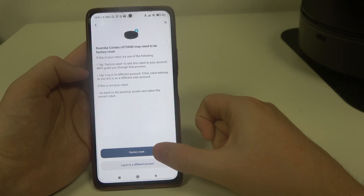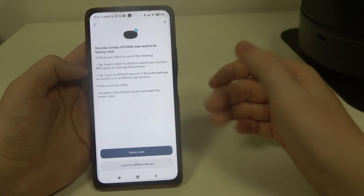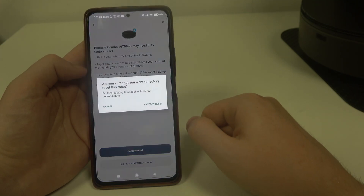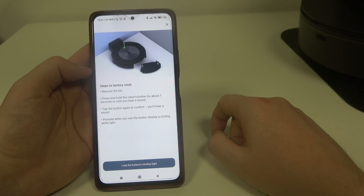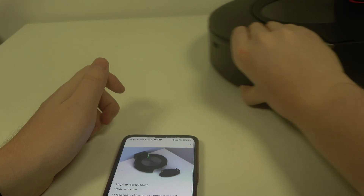Now we can continue, but first we need to factory reset our robot. If your robot is brand new then you won't need to actually do it, but in this case we need to. There's an entire tutorial on how to factory reset the device — we need to remove the bin, press and hold the robot button for about seven seconds or until you hear a sound, then tap the button again to confirm. You will hear a sound and then we can proceed with the setup.